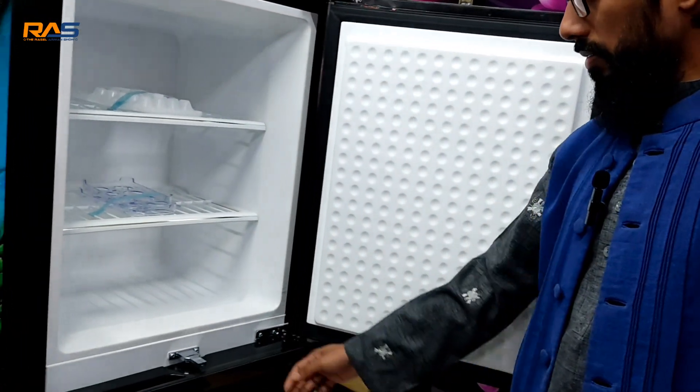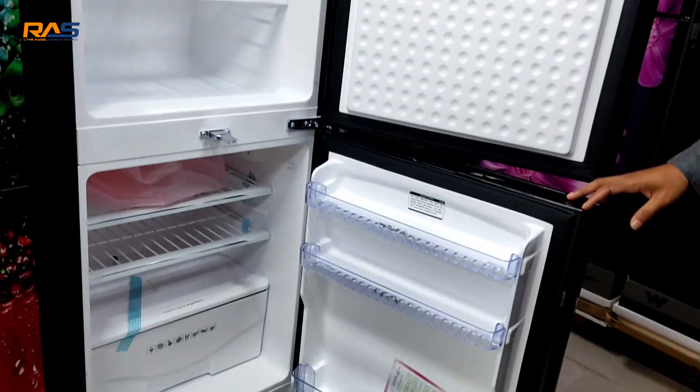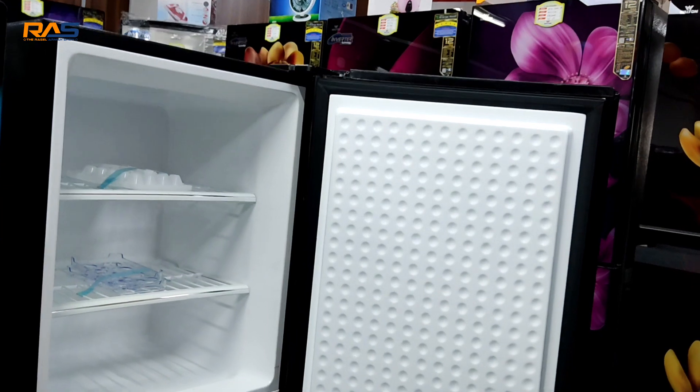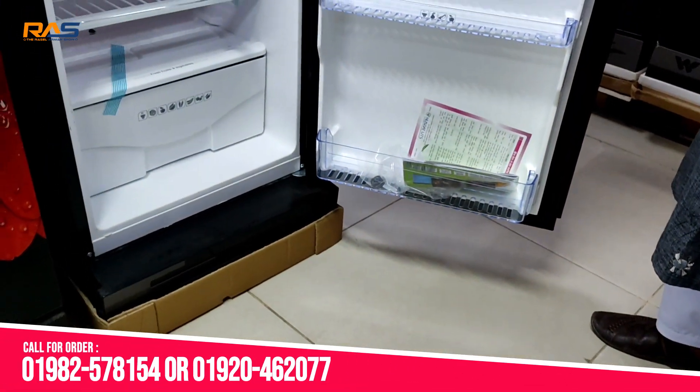It is deep. It is normal too — it is different, 50-50 here. If you have the deep or the normal type, you have a little bit of a freezer. That is like the fridge and it will have a little bit of freezer.